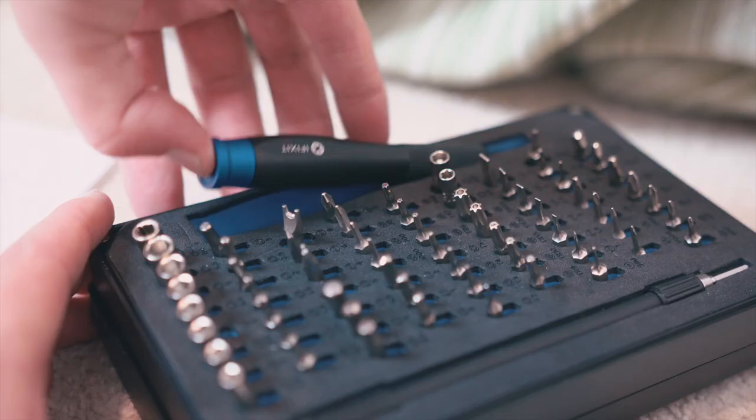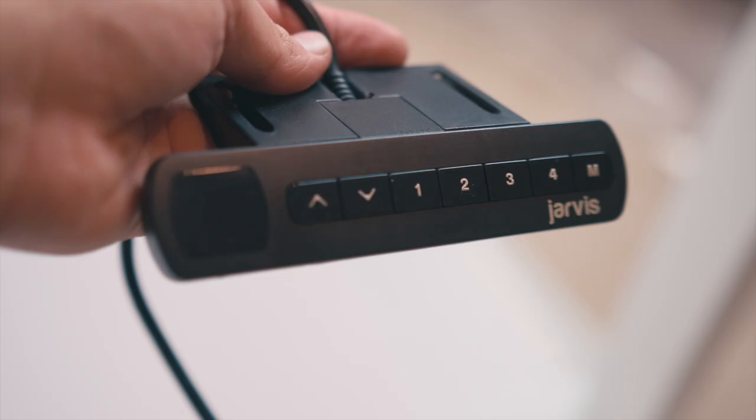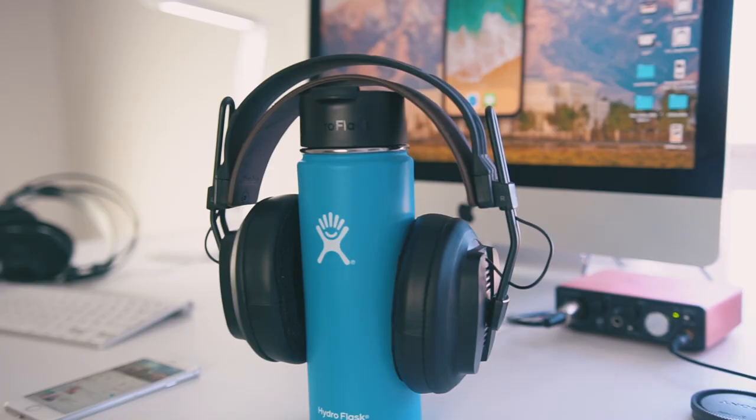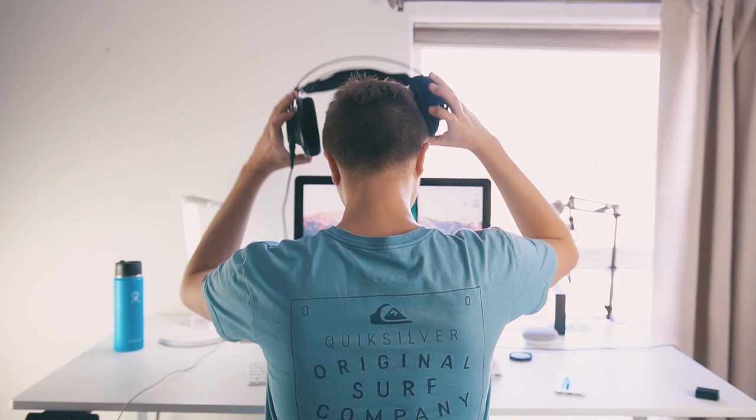All right, so today is an exciting day. I just got a new desk. And here we are exactly one month later. Let's go ahead and tour this desk. It's awesome.